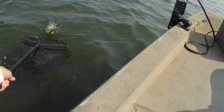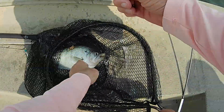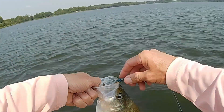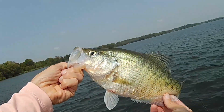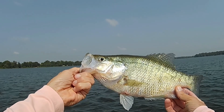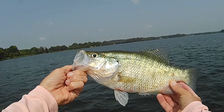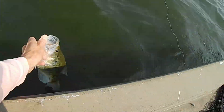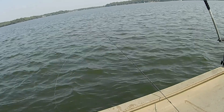Looky here what we got, guys. That's a good one. Oh Lord, looky here. First one on this body of water. Man, that's a stud right there. Heck yeah, we'll take that one. Let's get this good big girl back in the lake. See if we can't find another one down there.